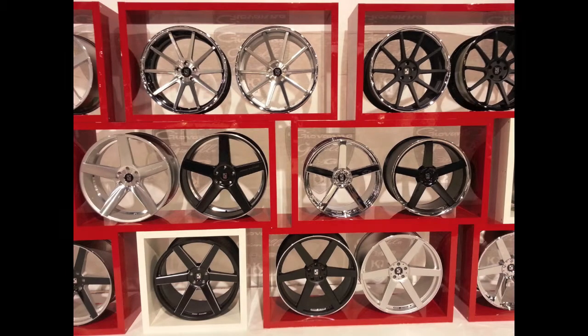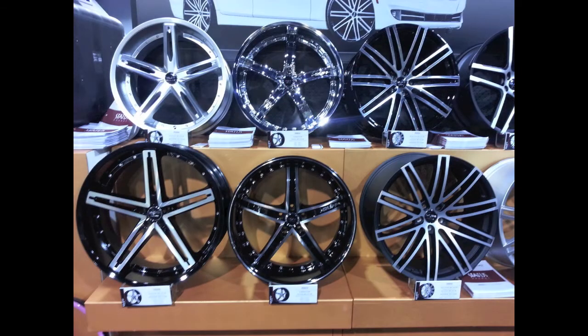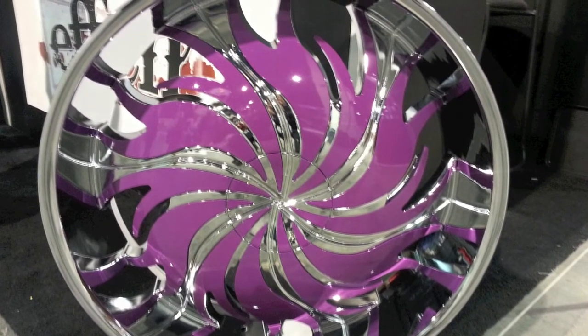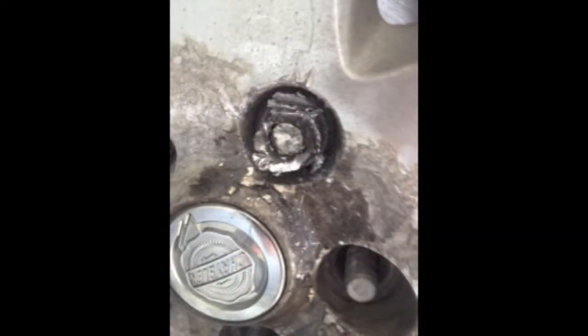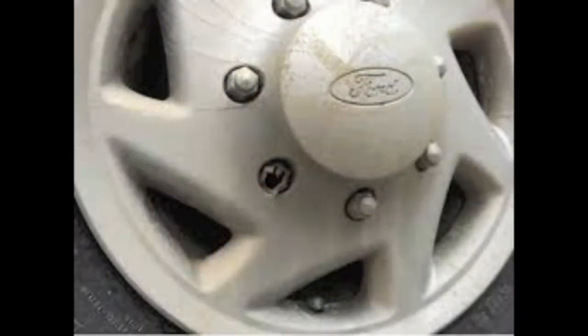We all know that you've got a nice ride and there are some amazing wheels out there. The last thing you ever want is damage to your wheels because you can't get your stripped or frozen lug nuts off. That's why we're here to help. You've probably seen this before — frozen, stripped, damaged, or broken lug nuts you just can't get off. That's what we're all about here at Lug Ripper.